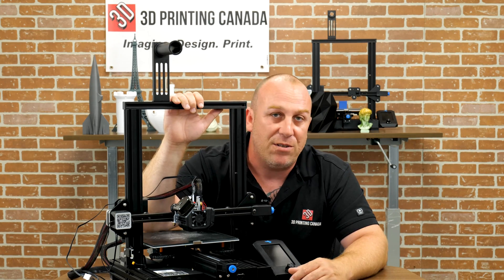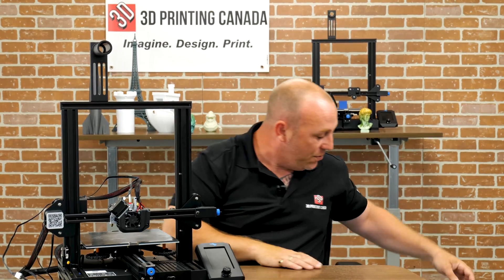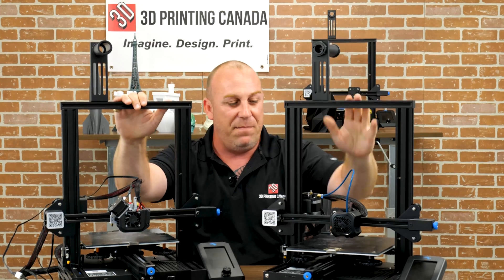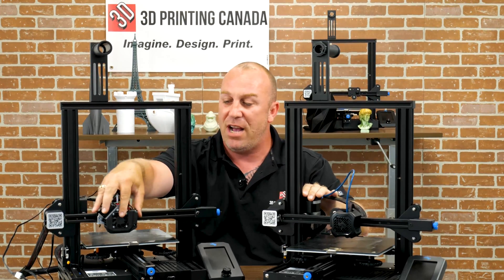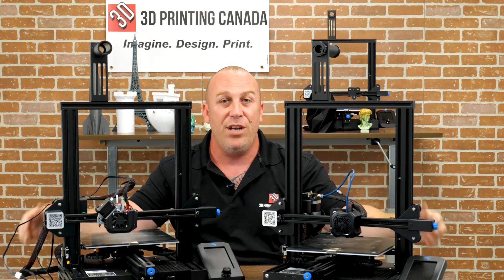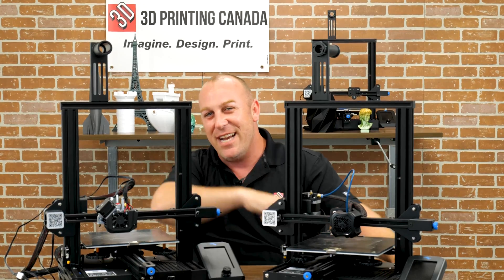Personally, I prefer to run direct drive on all my machines — if they come with Bowden tube, I always find a way to convert to direct drive. I hope that was really informative. We've got both printers up here so you can see the Bowden tube and the direct drive side by side. I hope this video helps you decide whether you want to upgrade your printer or not. We'll see you in the next video!